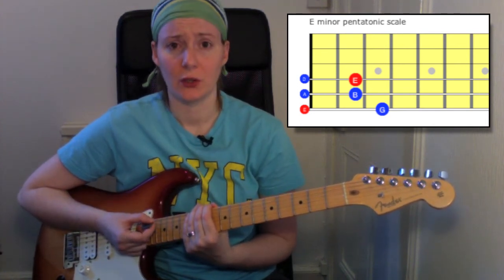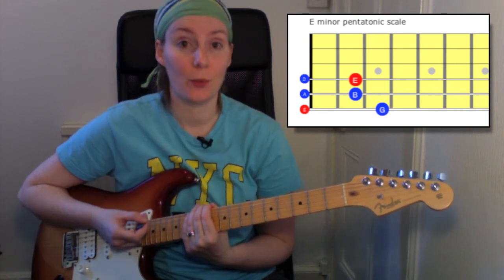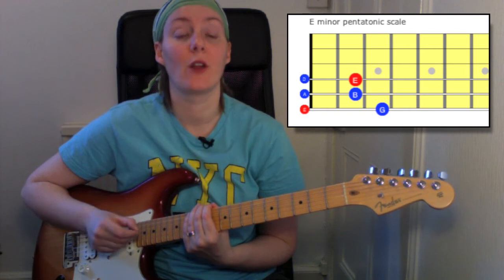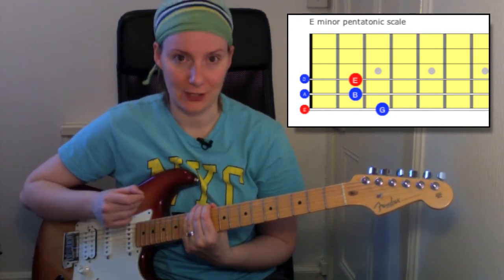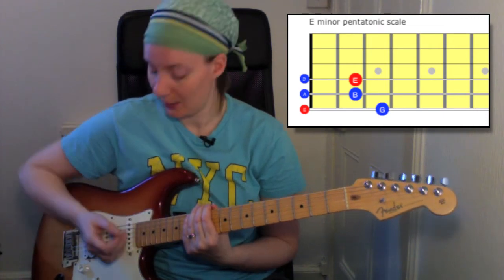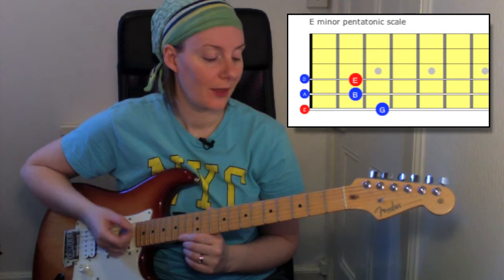Now if you've already played the A minor pentatonic scale, you'll notice that it looks very similar. It's using the same pattern of open strings and frets, but instead of starting on the fifth string, it's starting on the sixth string. So we're going to start with our open E, which is on the sixth string.